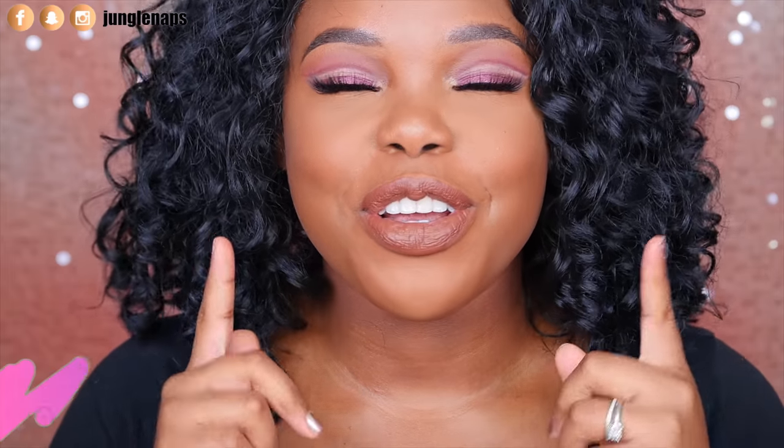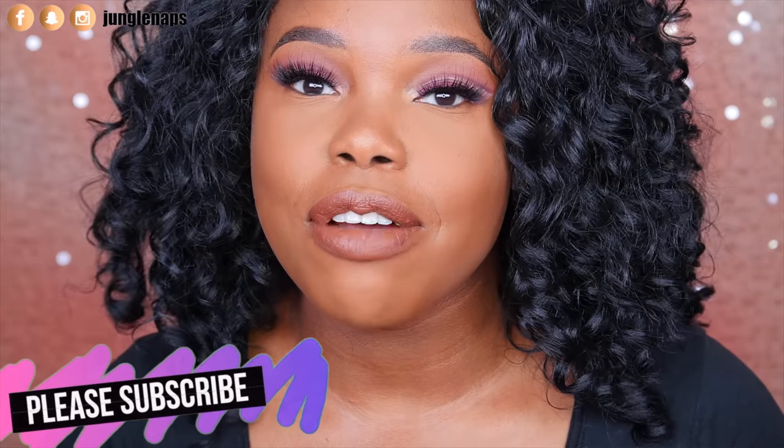Hey guys, welcome back. So today I got in my Ipsy Glam Bag for the month of February and I'm excited. I just want to unbox this with you guys. First off, if you're new here, please subscribe. I put out videos three times a week and if you're an oldie but a goodie savvy, hey boo, it's nice to see you back again. Alright, so let's just bring out this bag and see what's popping this month.